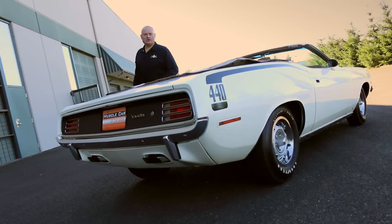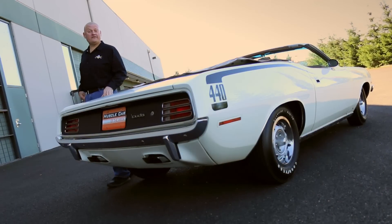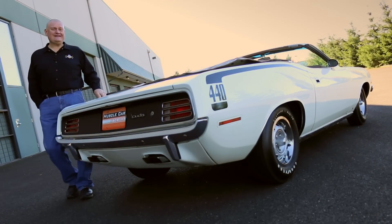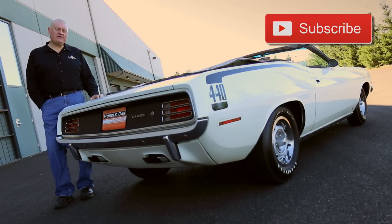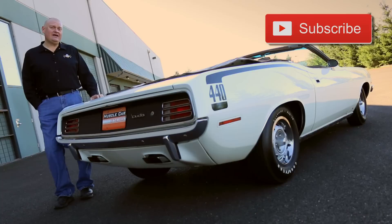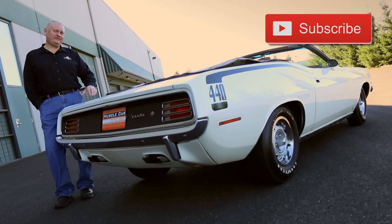Do you think you could leave your local new car dealership in a one-of-17 car today? Yeah, good luck with that. But these elusive rides live here in the Brothers Collection, and we're glad to share them with you every week on Muscle Car of the Week. See you next time.